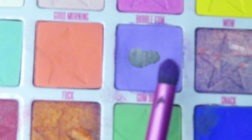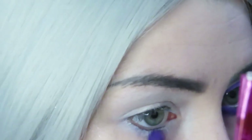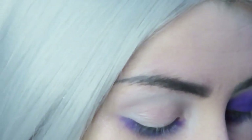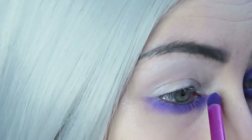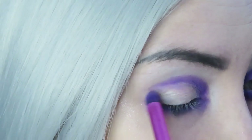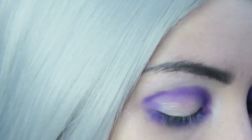Next I'm taking my Jeffree Star Jawbreaker Palette — I'm so sorry it's out of focus — but I'm mixing together two purple shades, Bite Me and Gumdrop. I'm using a smallish brush to apply this, starting on my lower lash line, then applying it all over my upper lid as well. You can pretty much use any brush for this; maybe a bigger one would be better but I just felt like using this one.